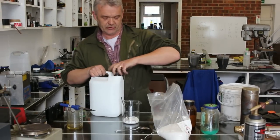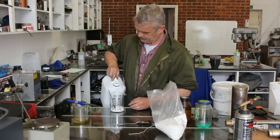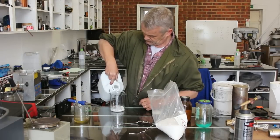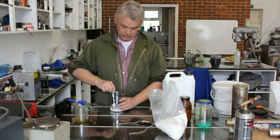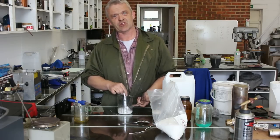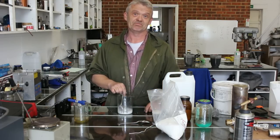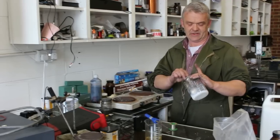Add some deionized water — about 100 milliliters — to help the whole thing dissolve and mix nicely. All you have to do now is stick that on heat and heat it to the consistency that you want, and you're finished. Just boil it until you think it's thick enough.